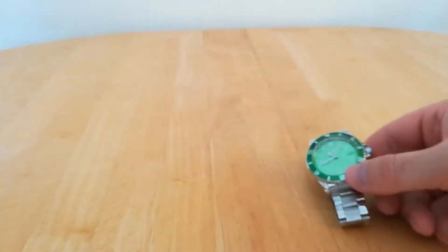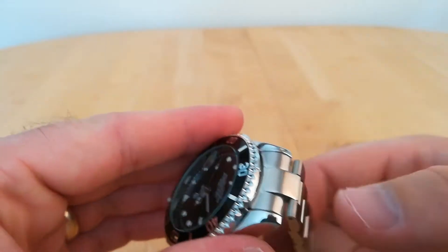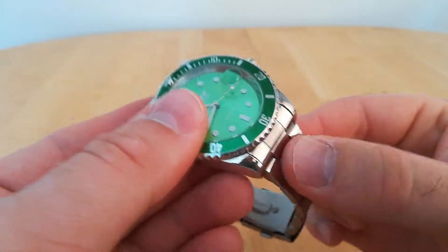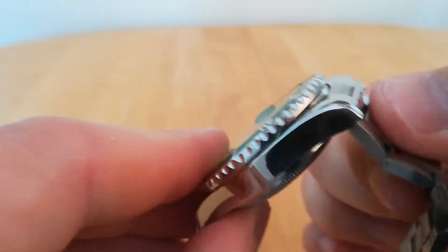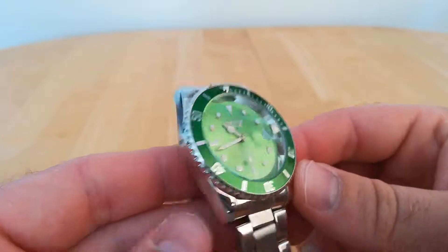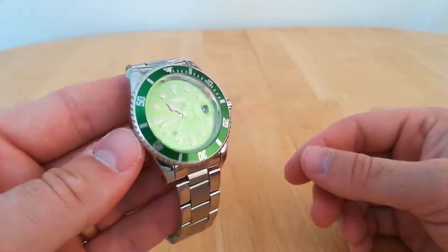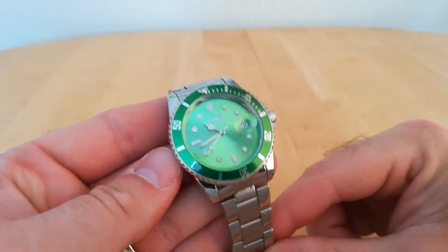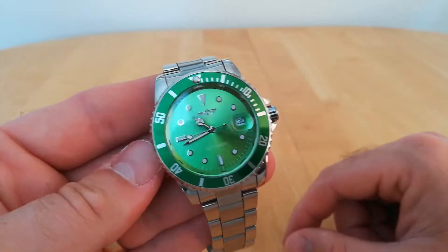The end links I don't like — compare it to a Tavis which has a solid piece there, and that just looks a lot nicer. On this one the end link does that flimsy thing, so it does look a bit cheaper and nasty. For a cheap Submariner-looking watch you're not going to care too much about, it's okay. I wouldn't want to pay more than about £11–£12 for one though.